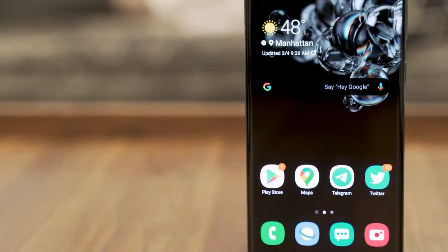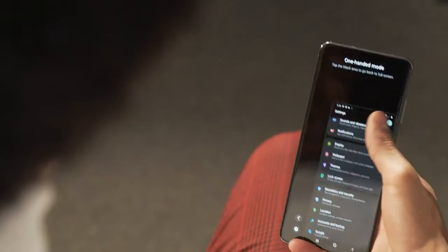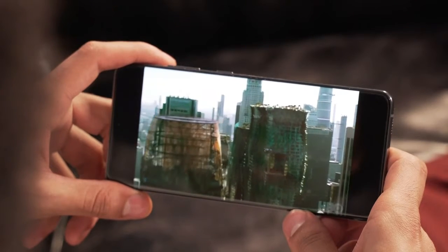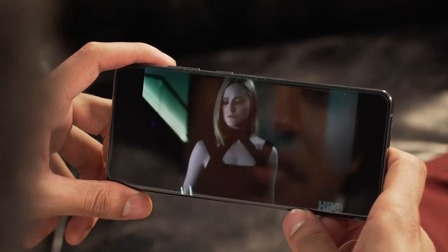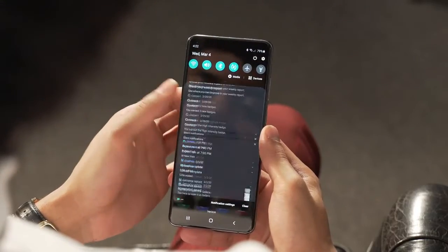With a 6.9-inch dynamic AMOLED display, this isn't going to be an easy one to handle with one hand for most people, including myself, who for the first time had to use one-handed mode. But it does give you a wonderful viewing experience. The Quad HD Plus AMOLED display delivers deep, inky blacks and popping saturated colors paired with sharp detail reproduction. Combined with the booming clarity of the stereo speakers, it's one of the best viewing experiences you can have on a phone. Add in the 120Hz refresh rate, and you have a smooth, sharp, and pretty screen to scroll through and consume content.